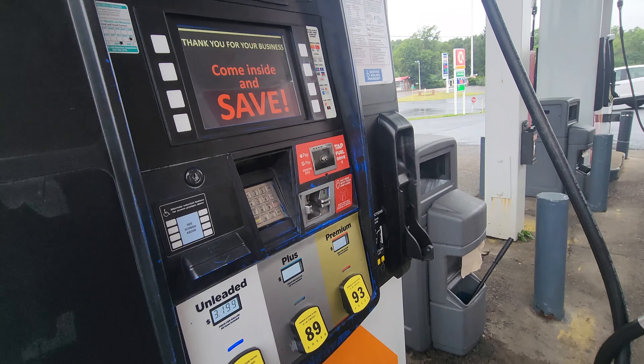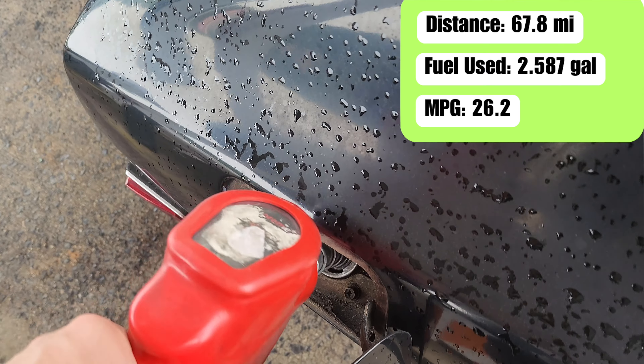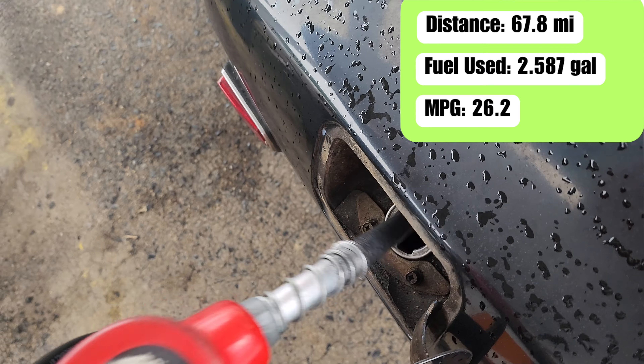At the end of our test ride we top off, wait, then top off again, and we get an average of 26.2 mpg, which is not bad considering its age.